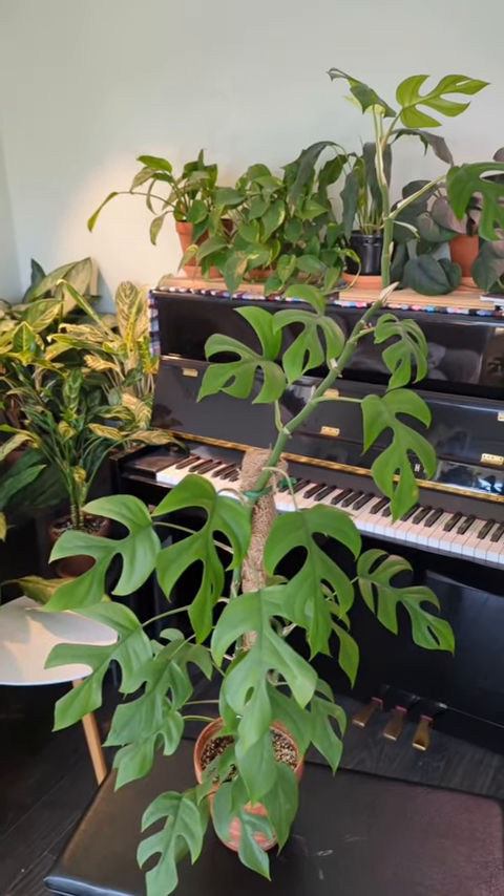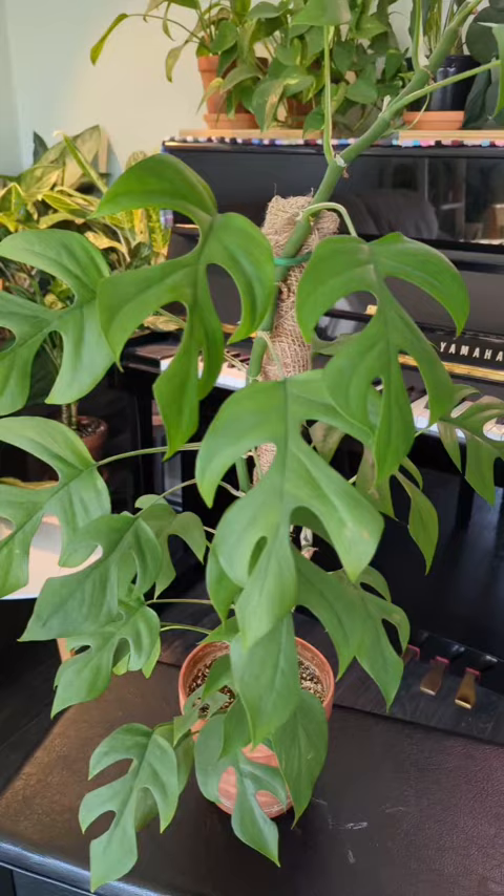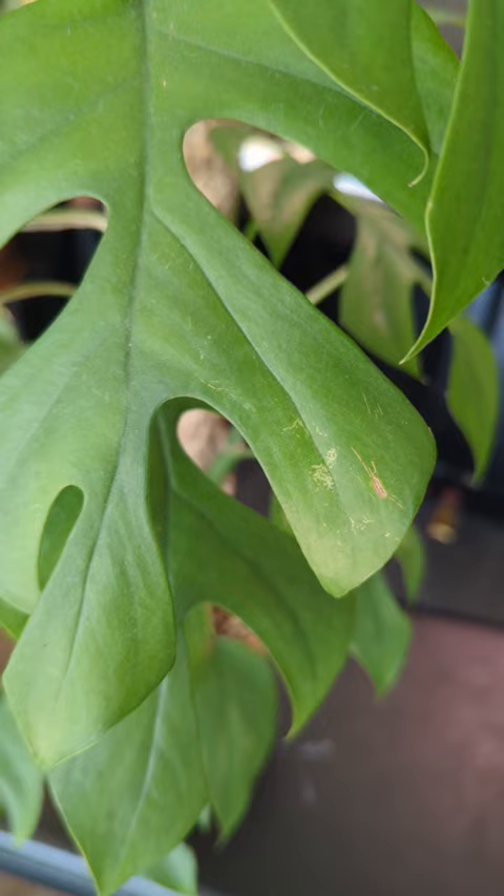This morning I was just minding my own business admiring some of my house plants and all the new growth they've been getting since spring has arrived. But I noticed something very suspicious on one of my tetrasperma leaves. You can see there's a little bit of white, kind of blotchiness.